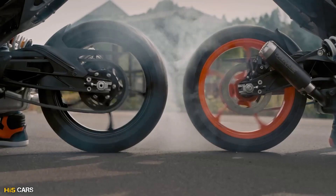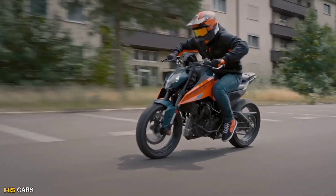Hi guys, hello and welcome back to HIFACARS. In the previous video, we are going to start with KTM RC 1 design.